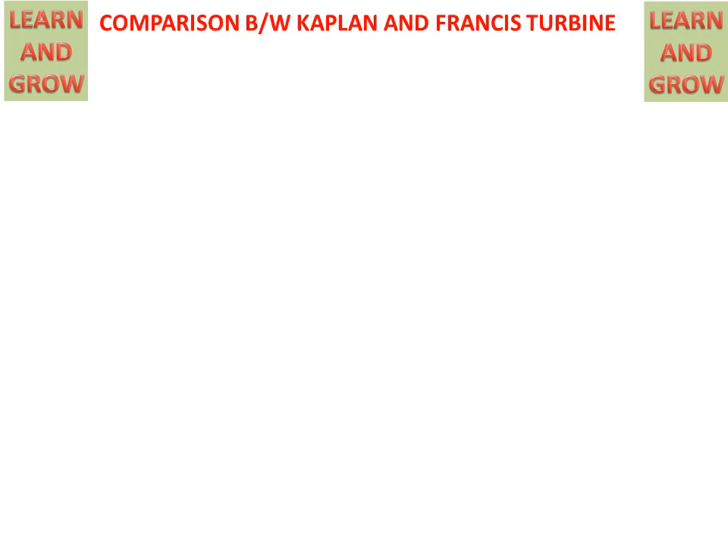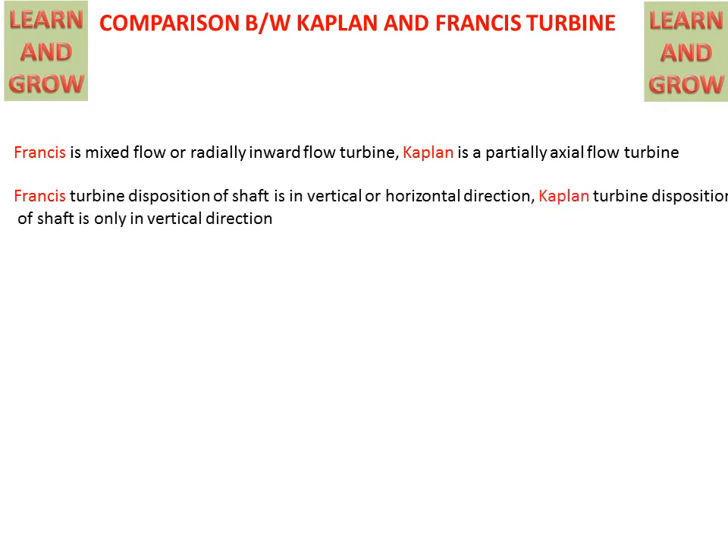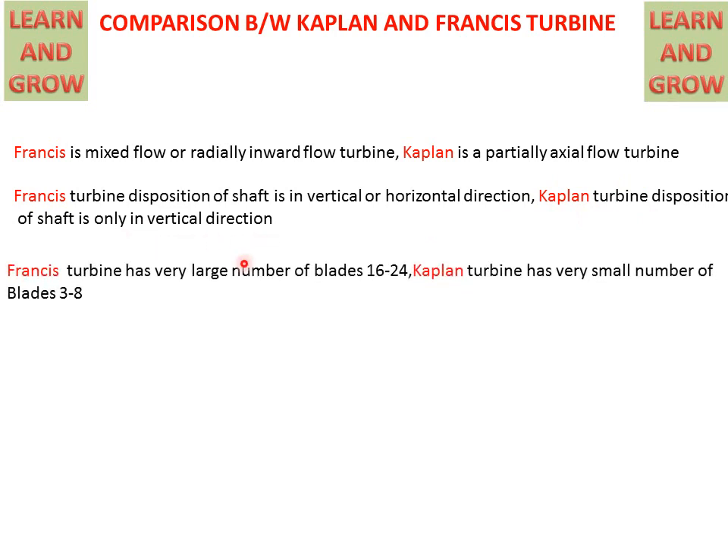Comparison between Kaplan and Francis Turbine. Francis is a mixed flow or radial inward flow turbine, but Kaplan is a partially axial flow turbine. The Francis Turbine shaft disposition can be vertical or horizontal, but in the Kaplan Turbine the shaft is only in the vertical direction. The Francis Turbine has a very large number of blades, about 16 to 24, but the Kaplan Turbine has a very small number of blades, about 3 to 8.